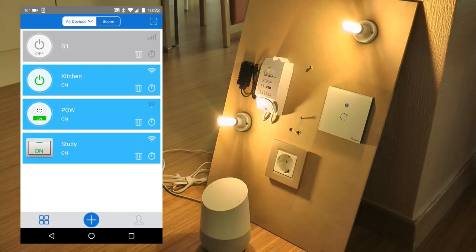"Okay Google, what's the status of study?" — "Sorry, I don't know how to help with that." So it seems we can't get status information back. The only thing we can really do is control the lamps — turn them on and off.